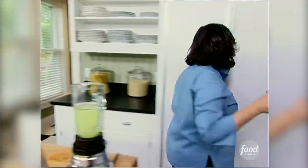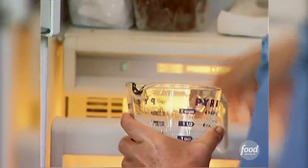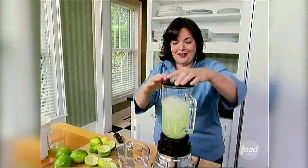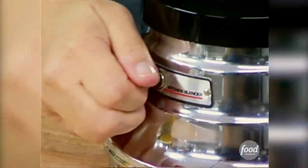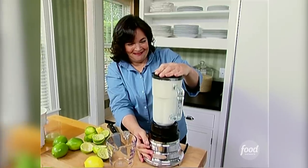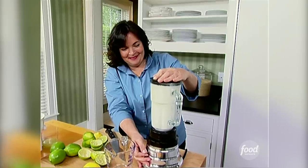And one or two cups of ice. Pour it into the bowl, and then I'm just going to blend it all together. How good is that going to be? I think I have to taste it to make sure it's okay. Dangerous.